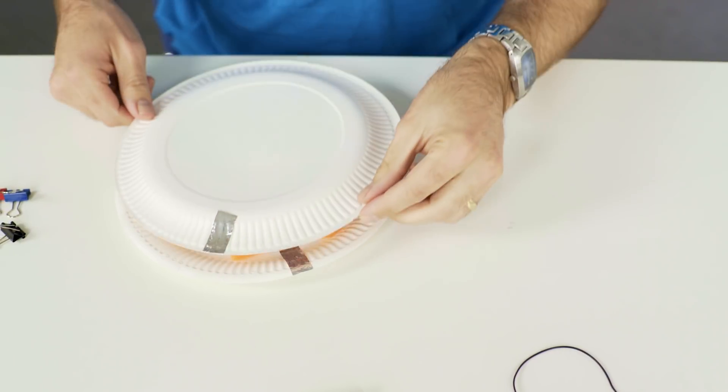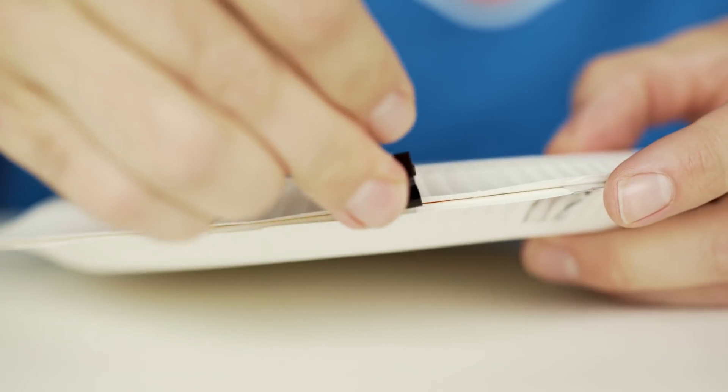Now we have our button, you could glue around the edge to keep the plates together, or you could use some bulldog clips like this to hold the plates together yet still allowing you to access the inside.